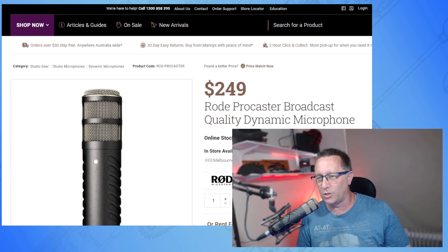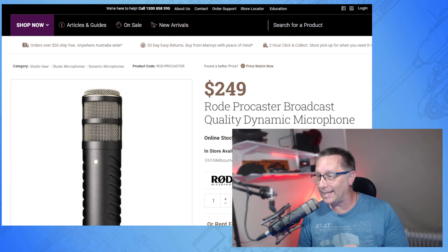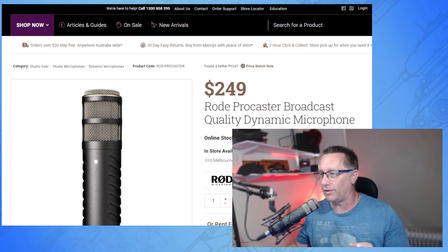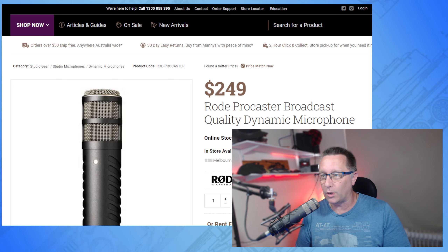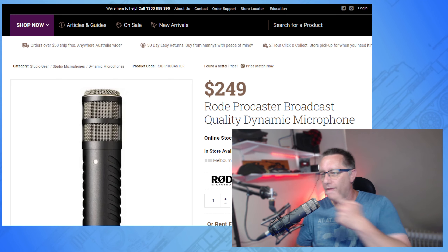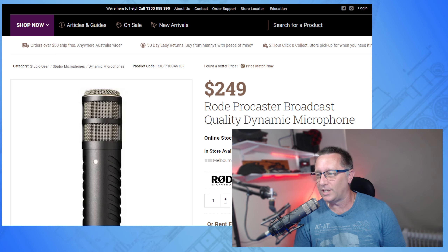There'll be some links down below — links to Manny's Music's website, and there'll also be some Amazon affiliate links. In the name of honesty, I may get a commission out of those Amazon affiliate links, though I'm not sure quite how it all works. Anyway — this is the bad boy that I use right there: the RØDE Procaster broadcast quality dynamic microphone.